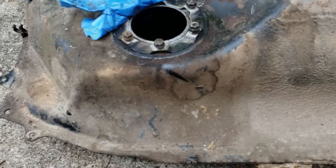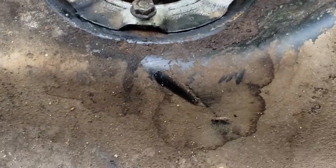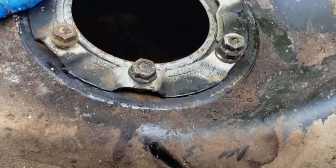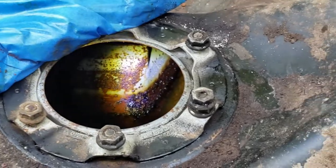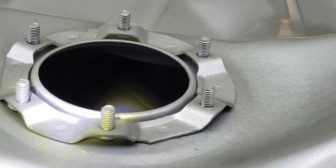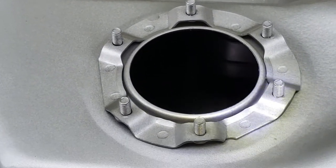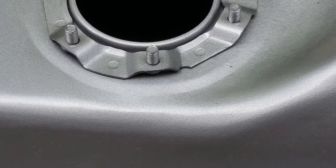The big thing I noticed was inside — zooming in, there's a whole bunch of rust in the OEM tank. There's also a huge baffle right there as soon as you look in. On the aftermarket one, there's no baffle — nothing down there. So I assume there's going to be fuel slosh, and the sending unit might show different readings at different times.